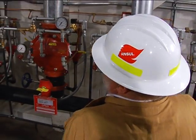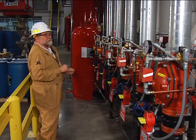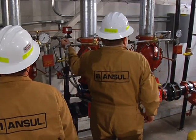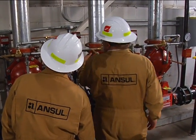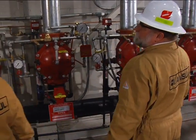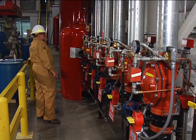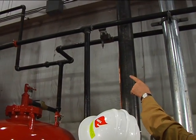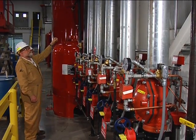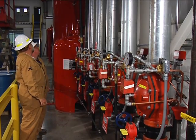We have a hydraulic actuated foam concentrate valve. On that valve, we have sensing lines that come off each one of the alarm trim on the sprinkler valves, with a check valve in each one feeding a common three-eighths inch copper tube manifold running up to the hydraulic actuated valve. The foam concentrate line has a main concentrate isolation shutoff valve, the hydraulic actuated valve, and a standard swing check valve to prevent water backflow from getting into the foam and diluting it.